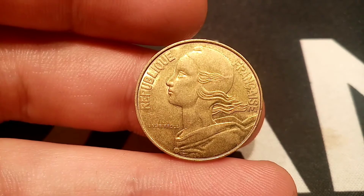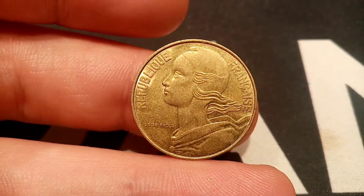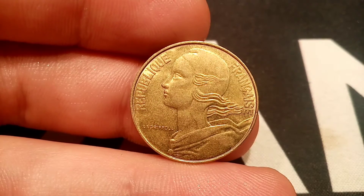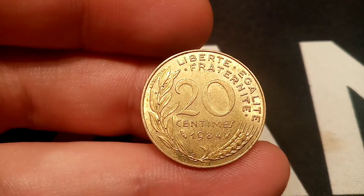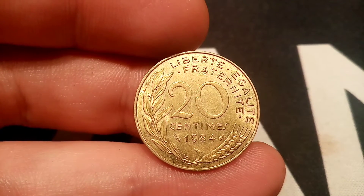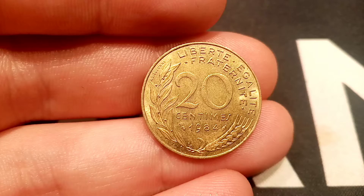We'll move on now to the mintage figures of the coin — exactly how many were made — and we'll work out this coin's true value. So back in 1984 there were actually 200 million of these coins made for circulation. Even though the mintage figure is super high, these coins are very collectible. The perfect uncirculated version will sell for between £4 to £5, and a nice quality one like I have here is worth between £2 to £2.50.